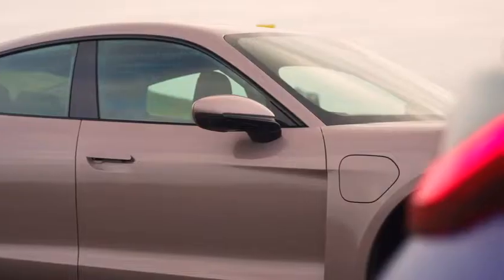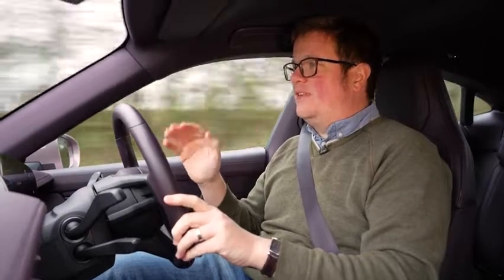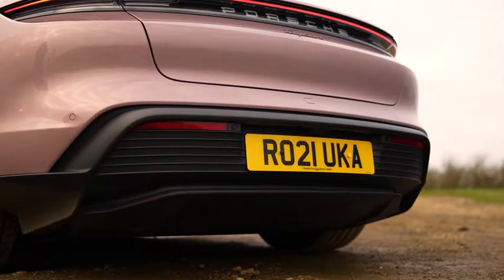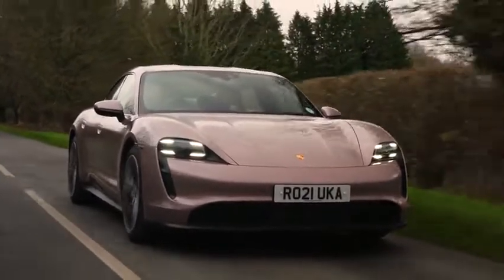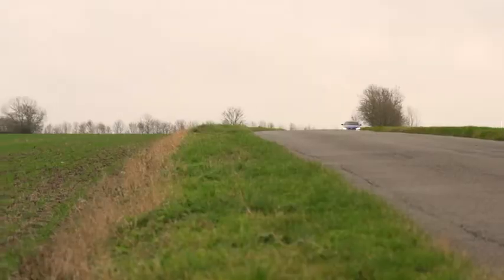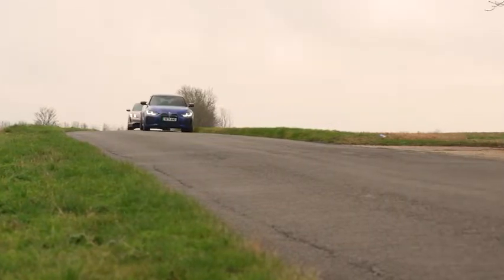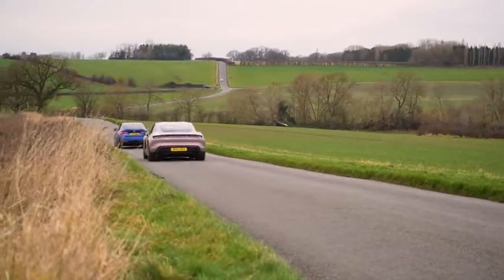All along, this is the one that's really interested me — the sort of entry-level rear-wheel drive Taycan. This is as simple, and more or less about as cheap, as a Taycan gets. It has one motor at the back rather than two at each axle. It's got a two-speed automatic gearbox. This one has the optional Performance Plus battery, so it's got a bit more battery capacity — I think 93 kilowatt hours in total.